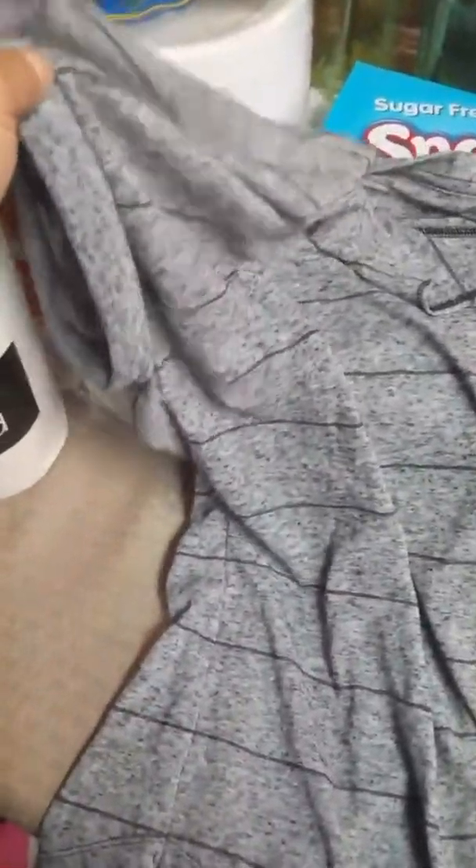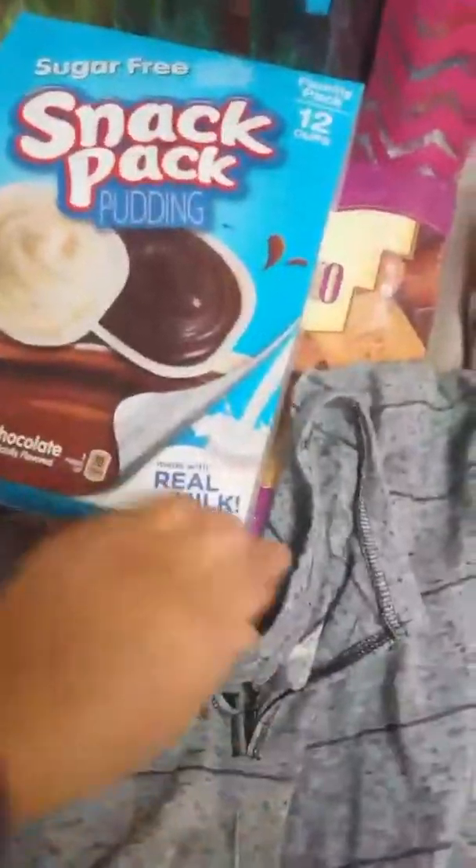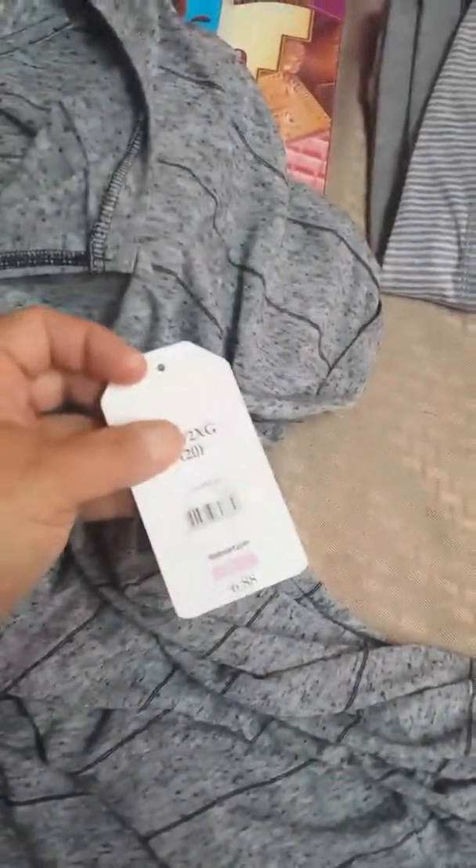I also got this gray top — simple, nothing fancy, just needed a couple of new tops. It's really comfortable with a cute design and the sleeves have this little fold and a cute little slit at the top. It also came in other colors and was only $6.88.